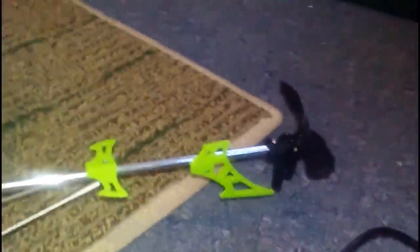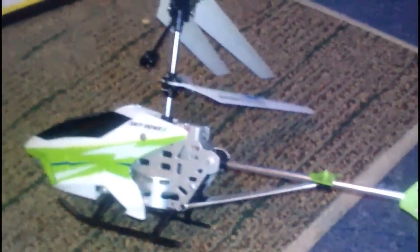So it only controls the front. I'm going to finish charging this and then I'm going to fly it. Hopefully my siblings are going to be home soon so it's going to get loud. I'll see you guys when this helicopter is charged up.